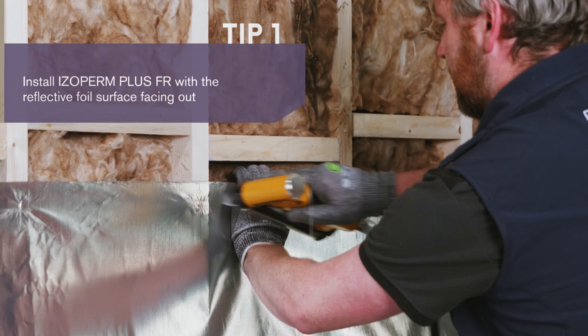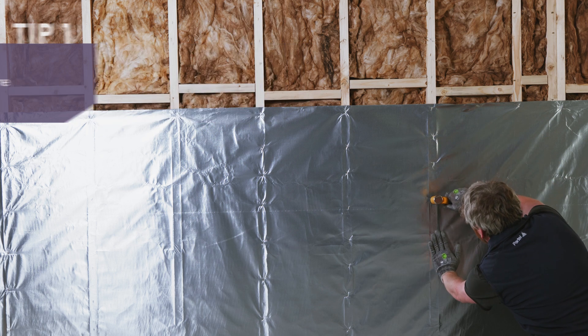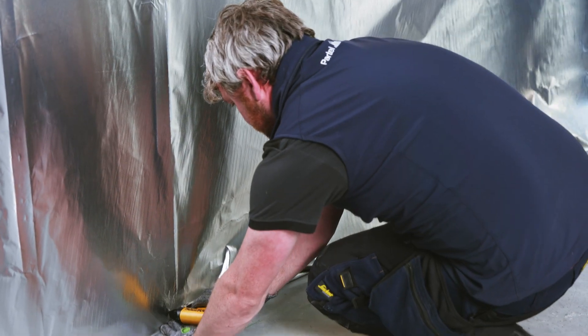Secure the membrane with the stapler in the overlap area — first the upper edge, then on the middle joists and the bottom edges. There should be a gap of 10-15cm between each staple.